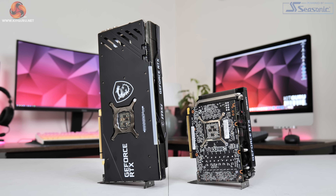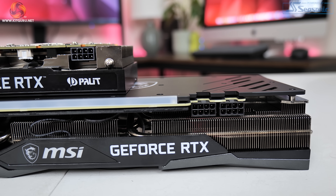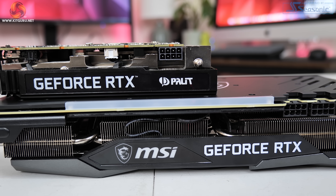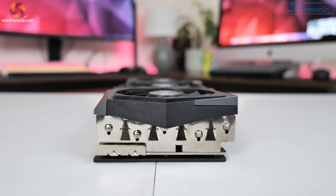Before we get into any performance figures we're going to take a quick look around at the design and aesthetics. The first thing to point out is just the sheer size difference between these two cards - it's a triple fan card versus a single fan card. The MSI Gaming X Trio is actually the same size as the 3090 model, coming in at 323 x 140 x 56mm, which completely dwarfs the Palit Storm X OC.